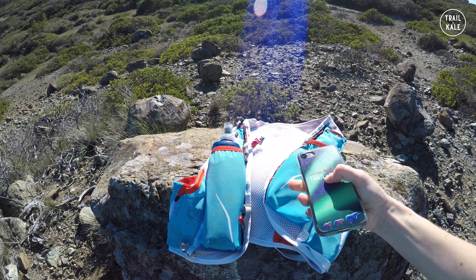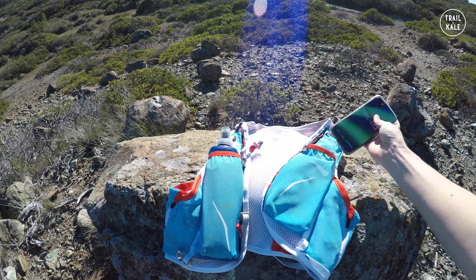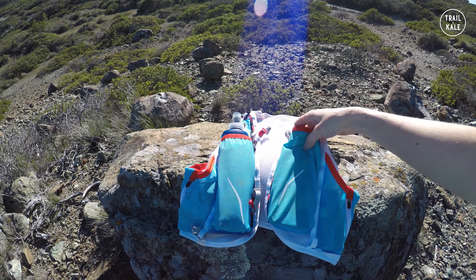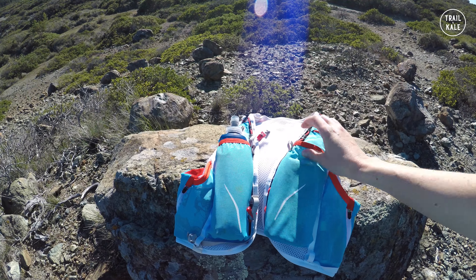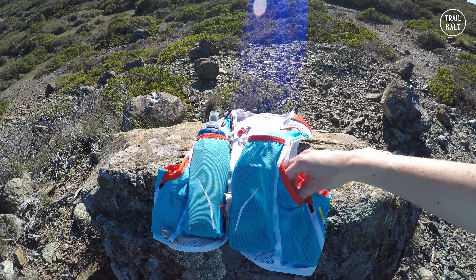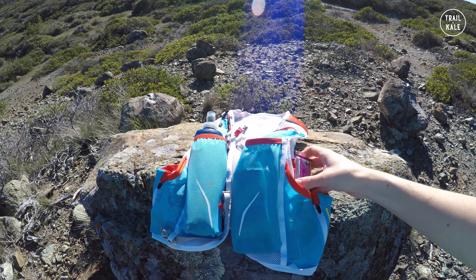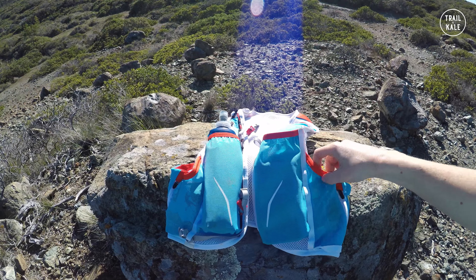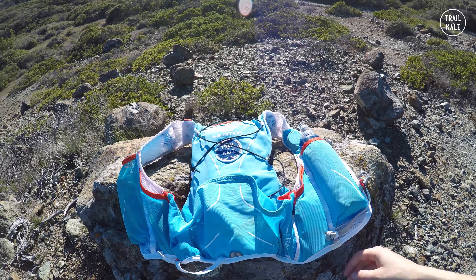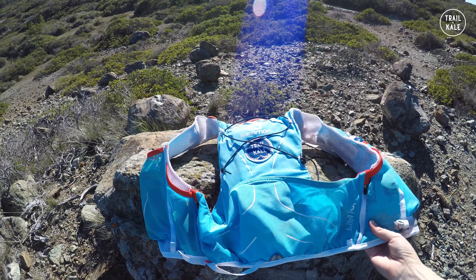The case protects the phone if I fall over. I also stick sunglasses and snacks in there — you need to have enough in there though, otherwise things move around. There's a nice little stretchy pocket on each side; I've got some shot blocks and a lip balm in one side, and a Clif Bar in the other.